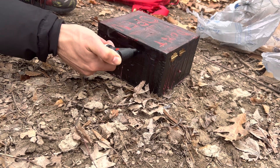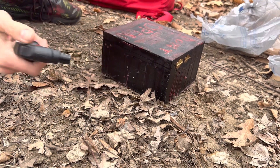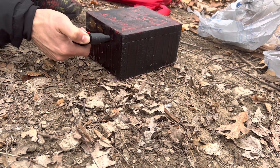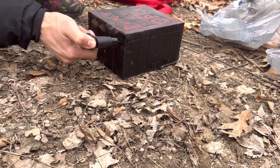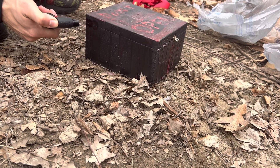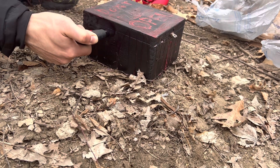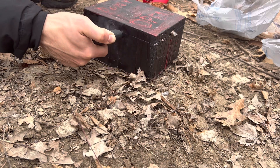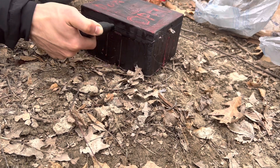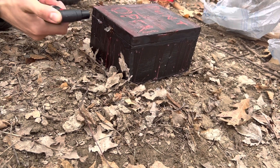If we need to, we will burn this box. I wonder what happens if we burned it. What do you think would happen? I don't think there's anything. I'm so glad we didn't bring the ouija board. It's not really a normal box.